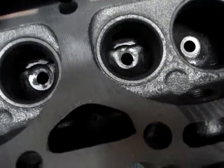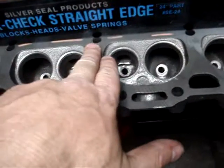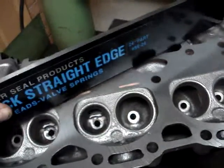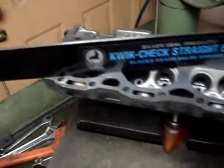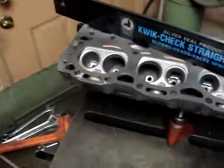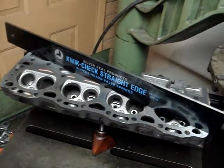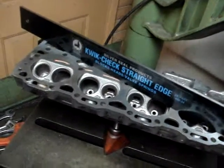When you're checking a head for warpage with a straight edge, we always want to check it in the middle because that's where you're going to find the most warpage. We need to check it along all these points — straight across, and also diagonally in both directions. The reason you go diagonally is because a head can actually twist. If the head is twisted but not warped and you don't go diagonally in both directions, you can miss the warpage entirely.